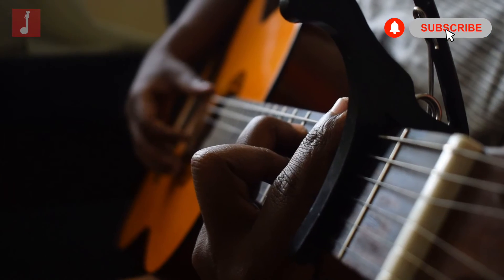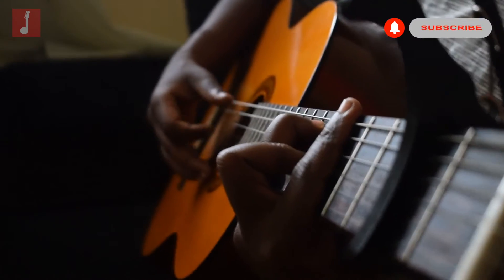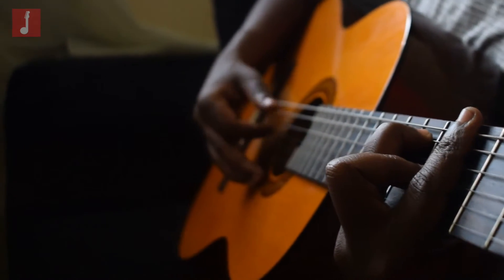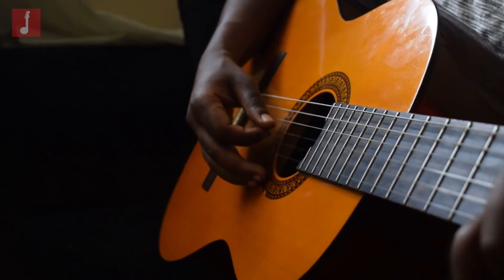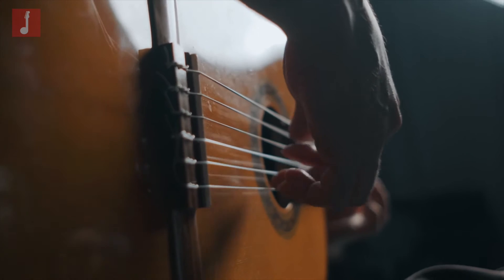Today, we will take a look at our top 10 sets of nylon strings available on the market across a broad range of products. So no matter what you're looking for, there is sure to be something in this list that fits your style.